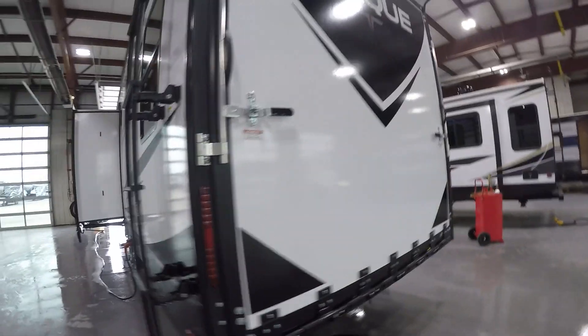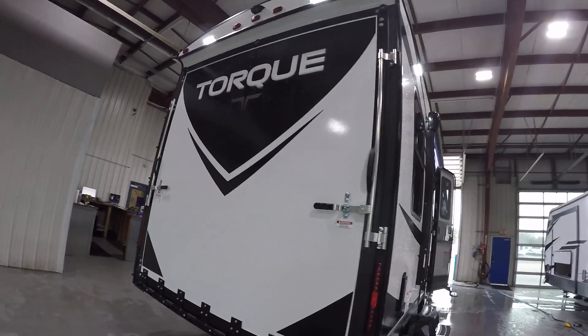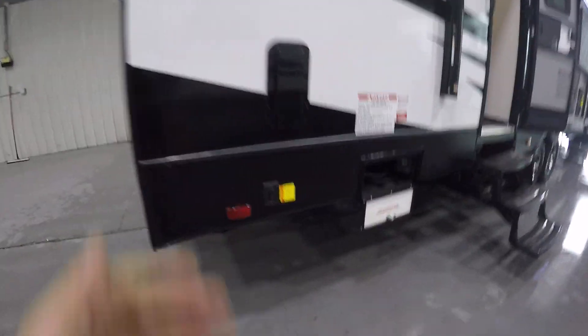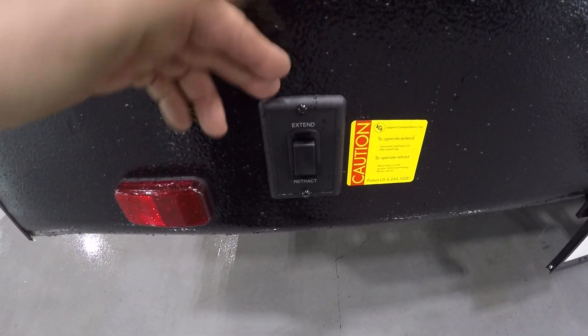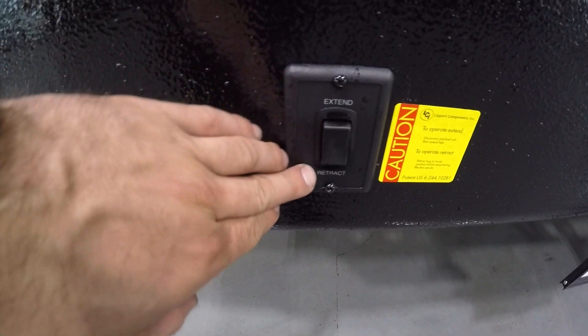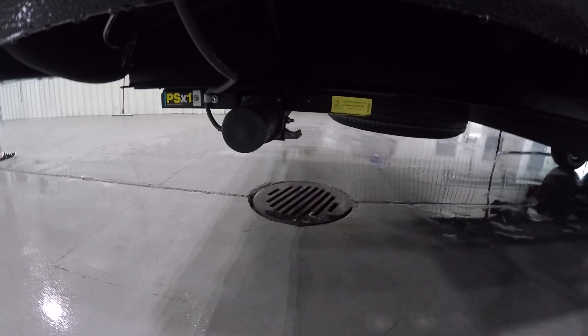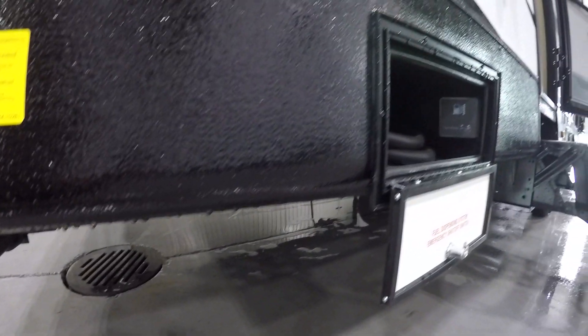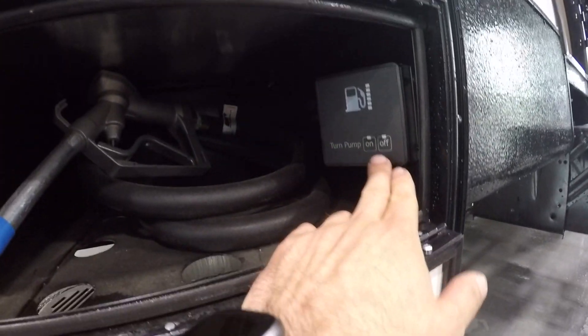Coming to the back of the unit, it has a drop-down porch. On the passenger side, on the bottom front and rear, you're going to have a switch for extended and retract — that's going to be for your stabilizer underneath. One leg is going to come down, get pressure, and then the other leg will come down. Right to the right you're going to have the auxiliary nozzle for your fuel — on and off is controlled from inside.